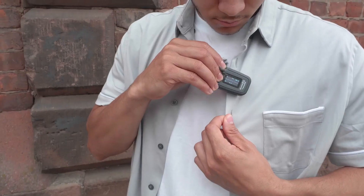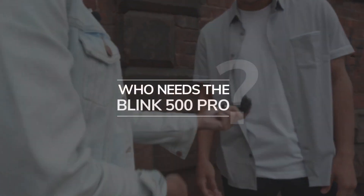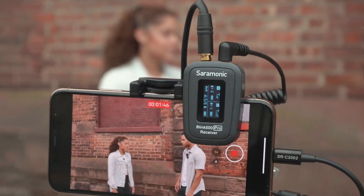The Blink Pros are a whole new level. They not only sound remarkable, they are remarkable. Who needs the Blink 500 Pro? Anyone recording dialogue — from social media and YouTube creators to filmmakers and broadcasters.